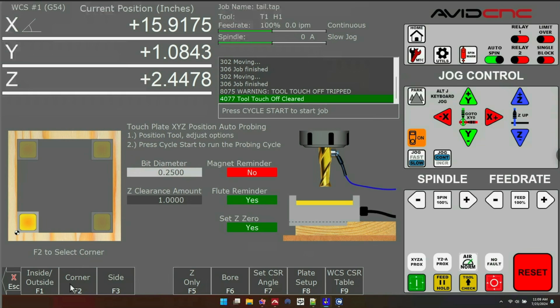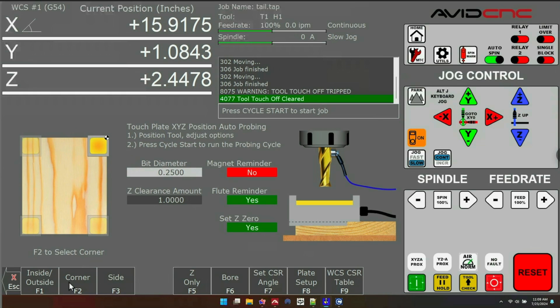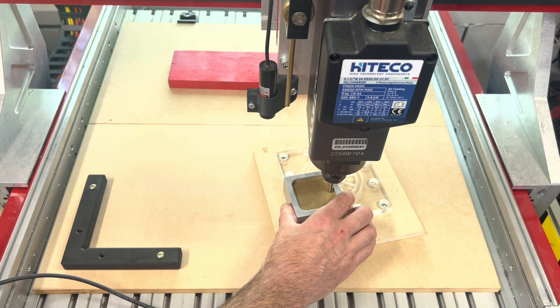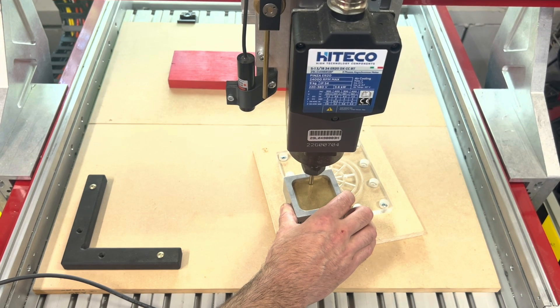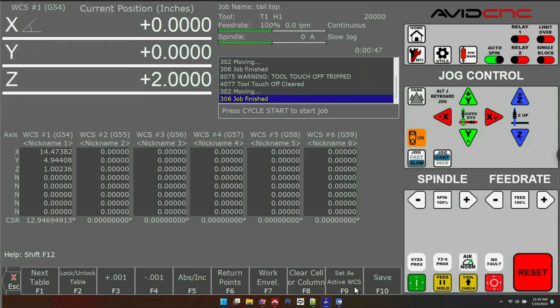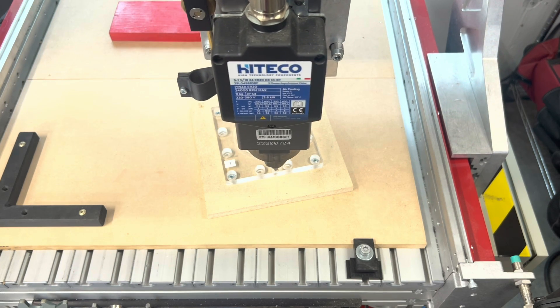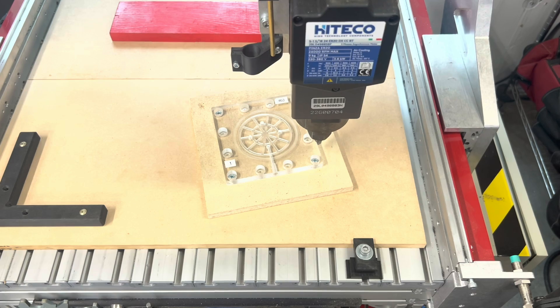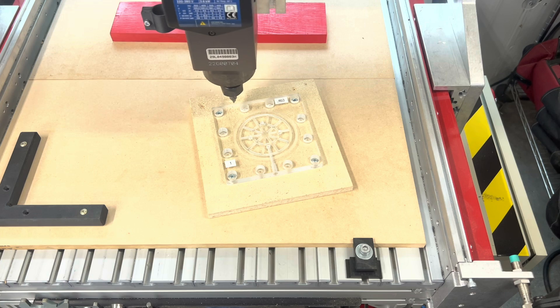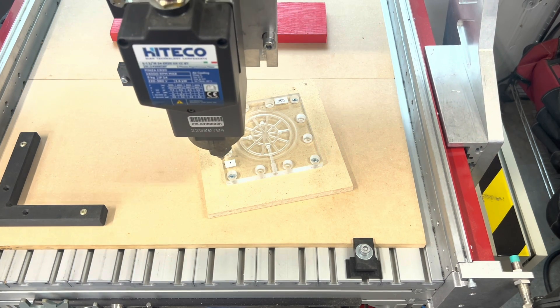Now that we've probed the angle, we can find the corner of this jig. I'm going to do an outside corner — find the bottom left-hand corner — and place the touch plate on the corner of the fixture and press cycle start. It's important to note: when probing an angle and then finding a corner, always do the angle first and the corner second. Looking at our work offsets table, we now have an X, Y, and Z offset for this fixture and an angle. Our work coordinate system is rotated perfectly to match the angle of this fixture, with XY offset to the bottom left-hand corner. This is a great feature for making jigs, setting them aside, then putting them back on your table and reusing them later.